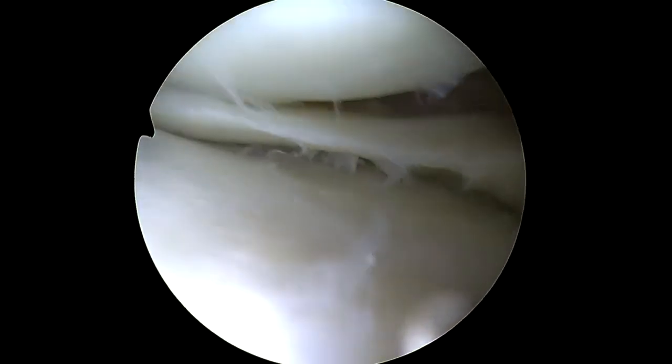This double-sided repair provides a global compression upon the lesion's entire surface.